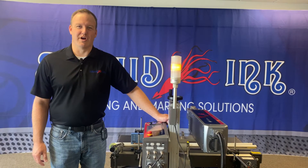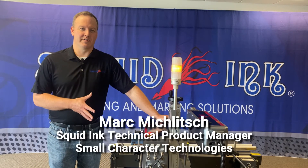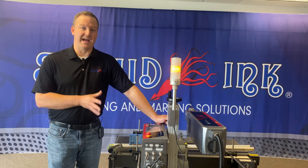Hi, I'm Mark Mikulich, Technical Product Manager for Small Character Technologies. In today's video, we're going to discuss setting up one of our SQ laser systems on a variable speed production line with a photocell and an encoder.